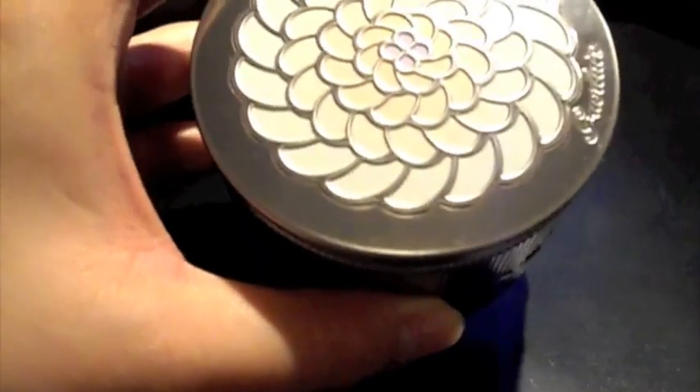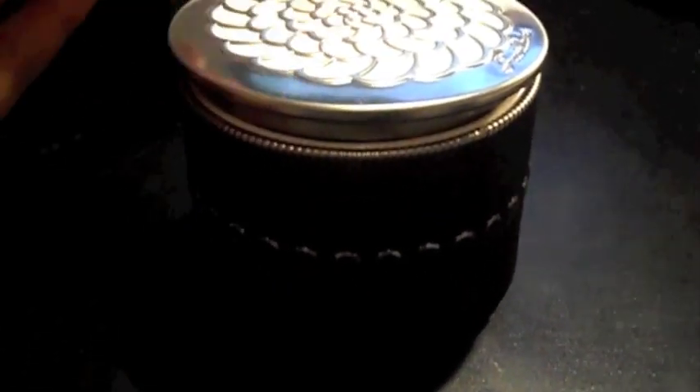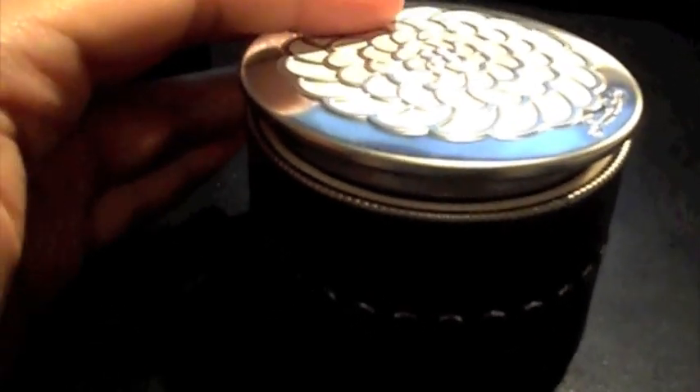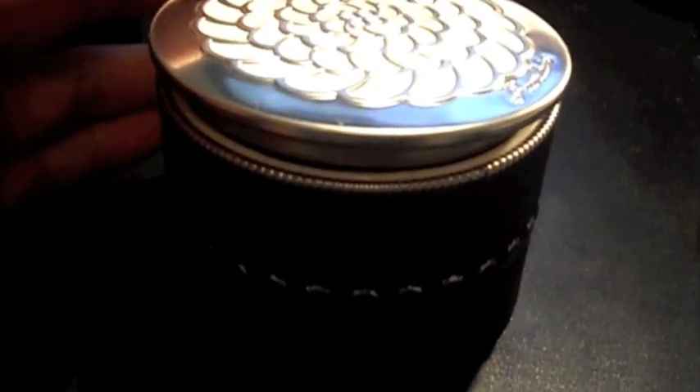The Guerlain Meteorites come in three different colours. Mine is in 02 Tinted Beige. They're also available in 01 Tinted Rose and 03 — I think it's Tinted Doré, I'm not sure how to pronounce it.